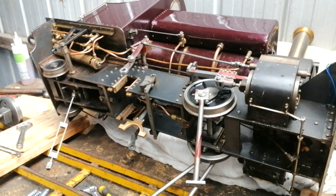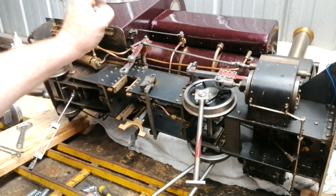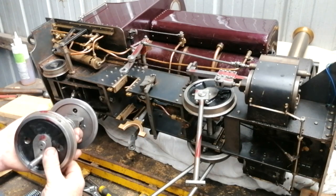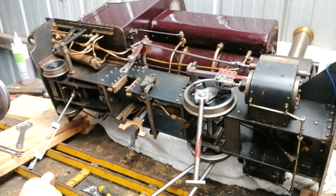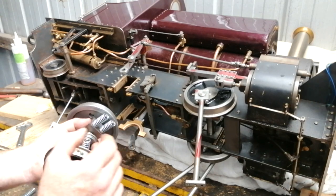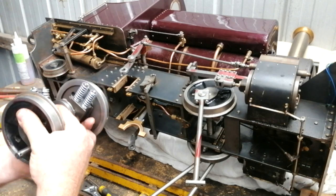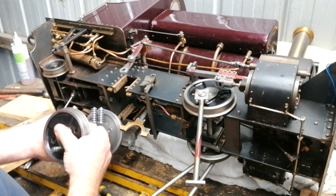The reason I've got so much red marker everywhere is that red signifies one side, so I know I'm putting parts back in the correct orientation. One of the reasons I ended up pulling everything apart is that the original builder had constructed the axles with needle bearings in this area here, and I wanted to make sure I've got all the dirt and grime out of there.